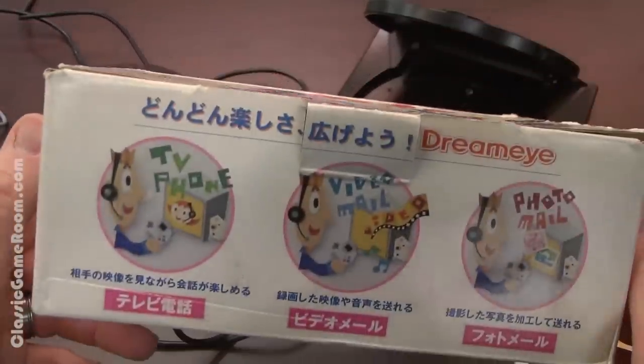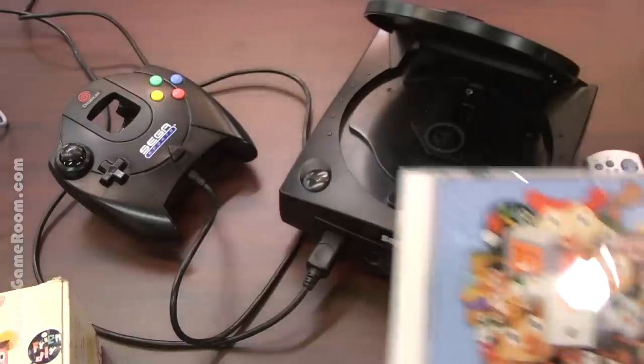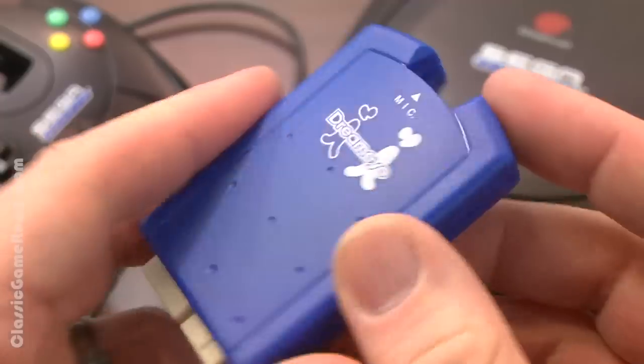Yesterday with TV phone, video mail, and photo mail on your Sega Dreamcast with the Dream Eye and Visual Park. The Dreamcast isn't just thinking — it's doing!